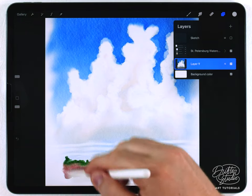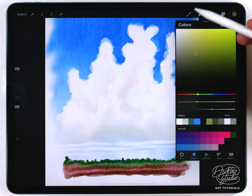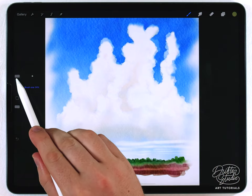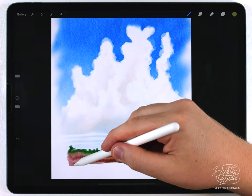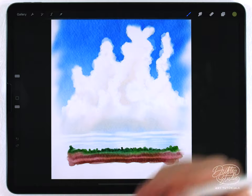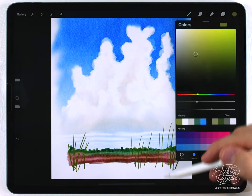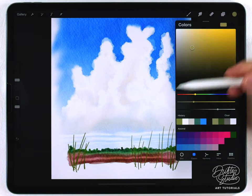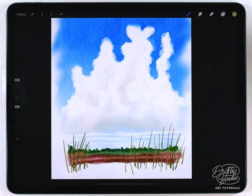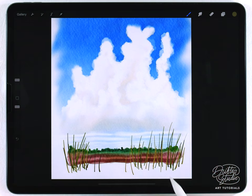Optionally, you can add tall grasses in the foreground. Make a new layer and choose a yellowy green grass color. For this I use the fineliner pen brush at a pretty small size. It's important to do brush strokes from bottom to top, not top to bottom, so they start broader and get skinnier. I do them sparingly at first, then switch to a more yellow color for another pass, and finally a very dark version for a few more strokes.